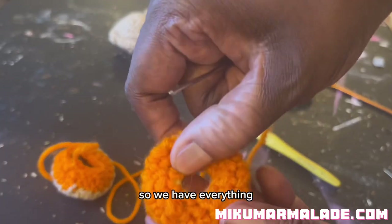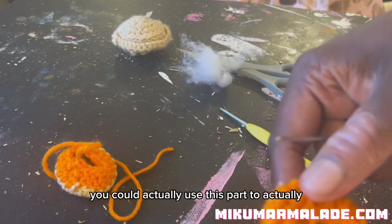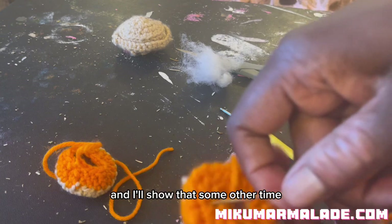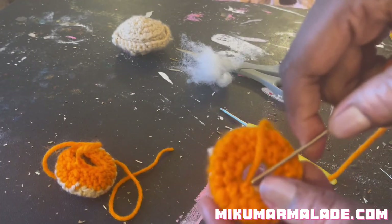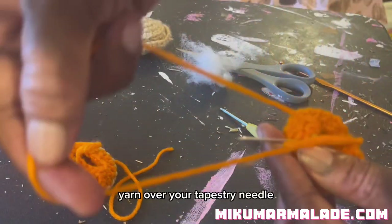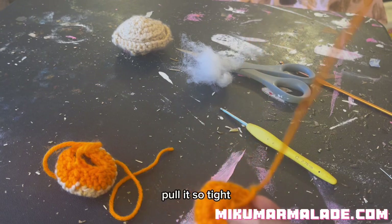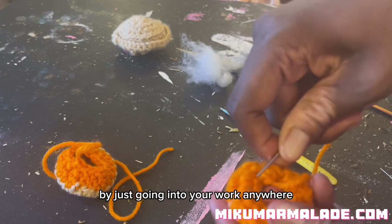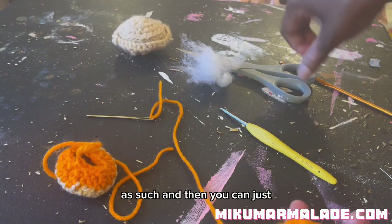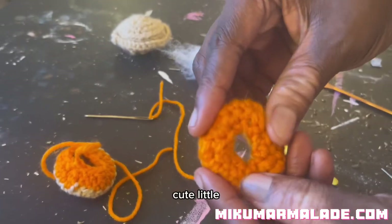We have everything secured together now. This is the part where if you were to make this into a keychain, you could actually use this part to sew a base for a keychain - I'll show that some other time. What you're going to do is secure your last stitch by going in yarn over your tapestry needle to create a knot, pull it tight, and then hide the tail by just going into your work anywhere and pulling through. Then you can just snip it and you've got yourself a cute little donut!